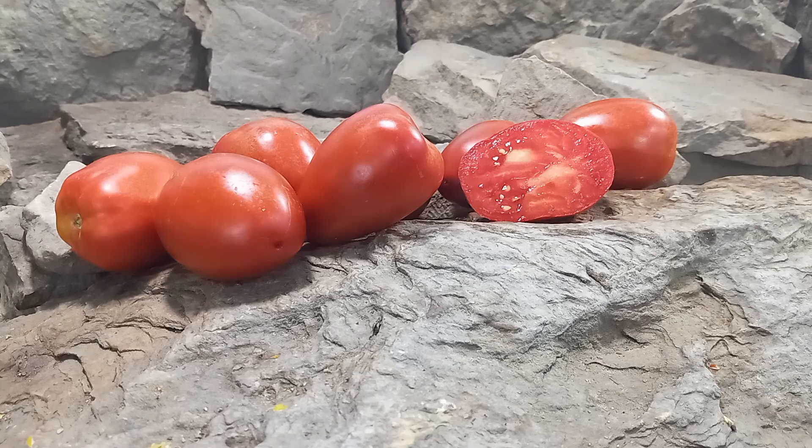Hello everyone, this is Sean from Bounty Hunter Seeds and today we are going to review Dwarf Speckled Tomato.